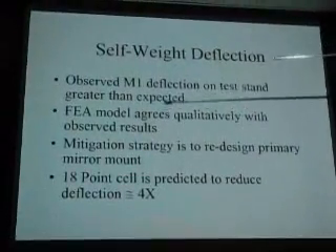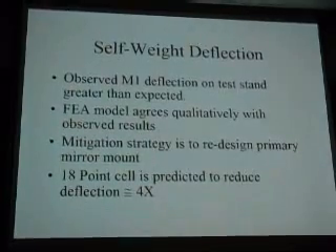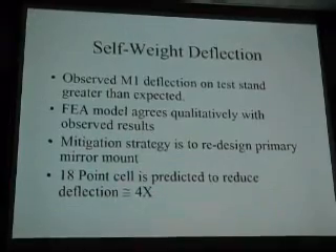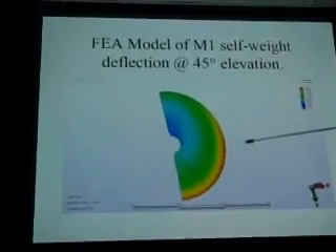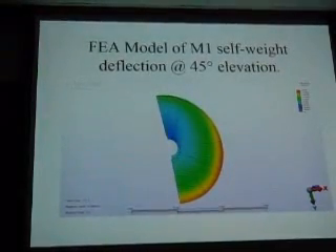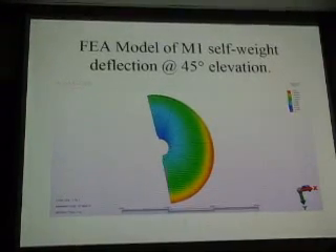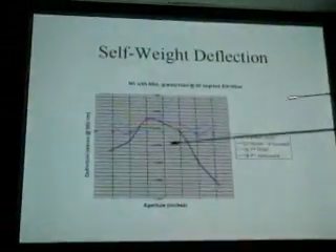We finally managed to fix it. The M1 result was great. We had to redesign the mount — basically an 18-point cell in addition to the center post. The original design was just the center post. Scott had wanted to design a 24-inch and I said I don't deal with small telescopes — I wanted a 36-inch. We compromised on a 32-inch, and the problem is things don't scale up cleanly. The finite element analysis mimicked the deflections exactly, which was good because once you can model something you know how to fix it. After a lot of analysis, we came up with a design that worked.